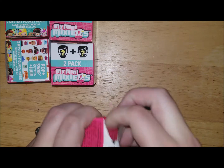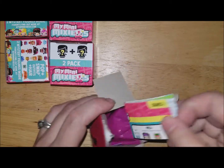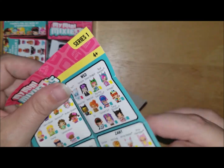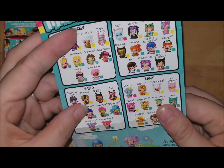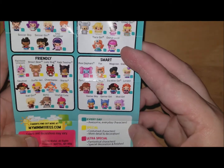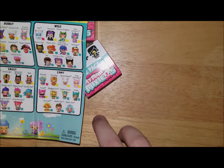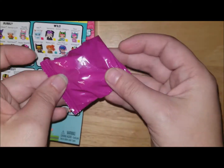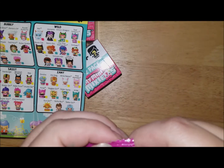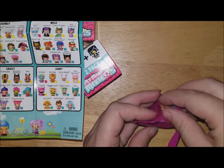Okay, so this is my first time opening the boxed ones. The ones I got before you could see which ones you were getting, except one surprise. These are a complete surprise — this is Series One. I'm not sure what series the others were, but they might have been Series One too. The packaging tells you if it's everyday, special, or ultra special, so we'll see what we get. It comes in a little pink wrapper with a tear strip.